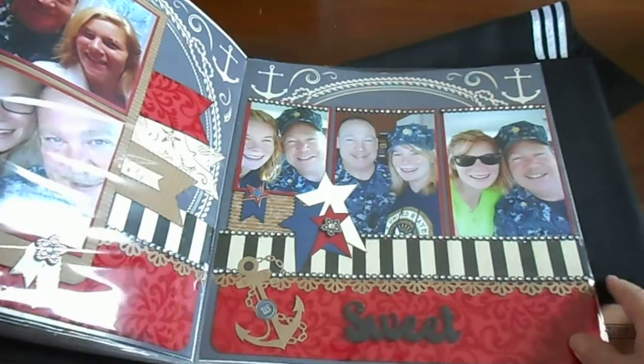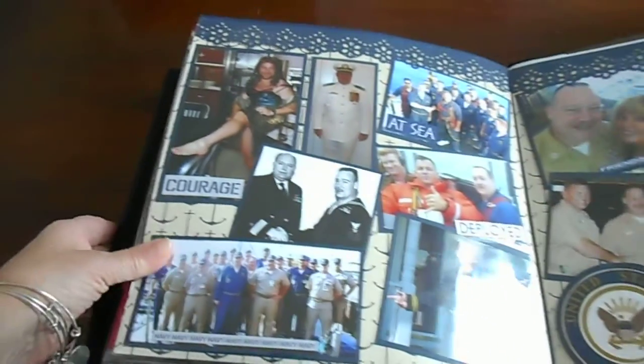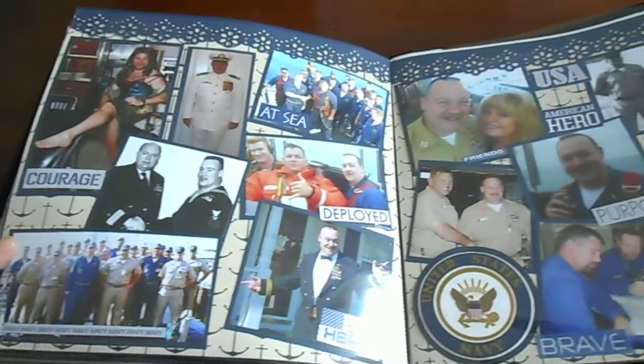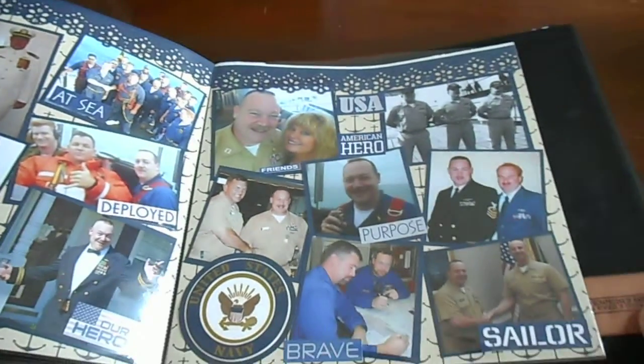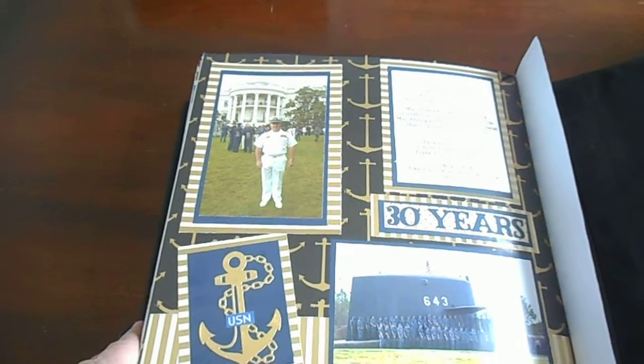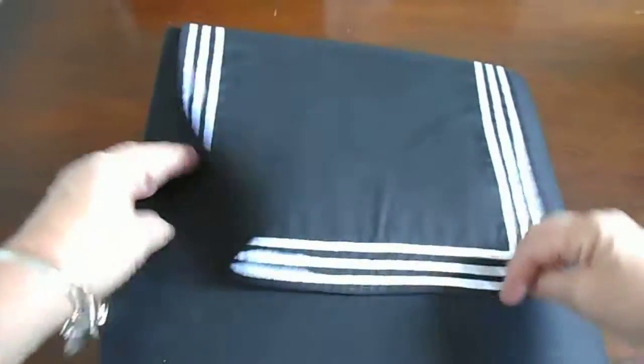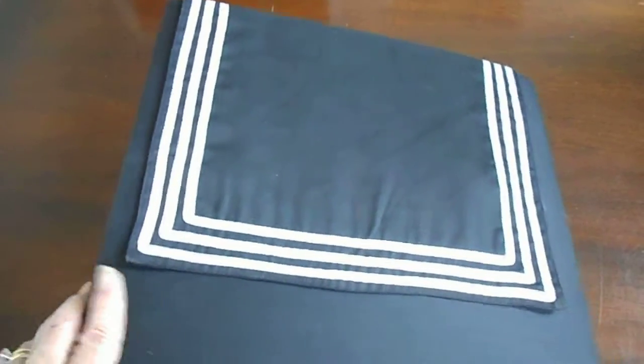This side has some work pictures, and this is the last page that we did on here. What's really awesome is the back cover of this album — it looks really nice, like a uniform.